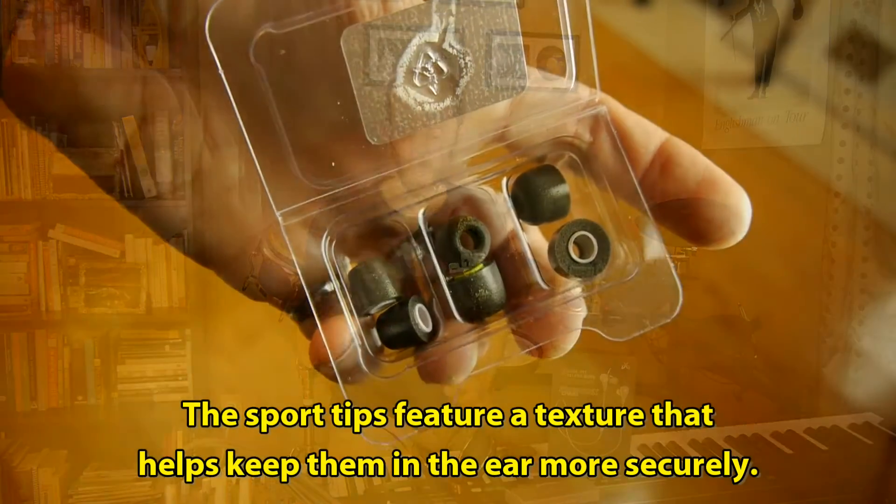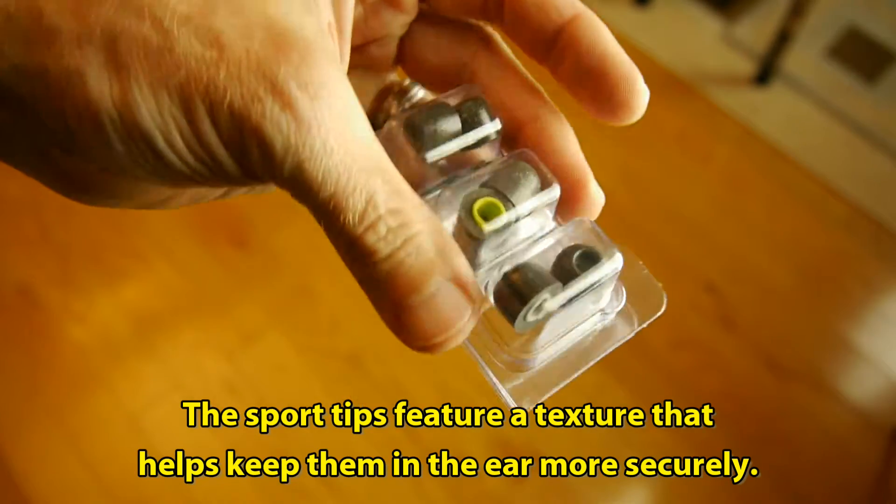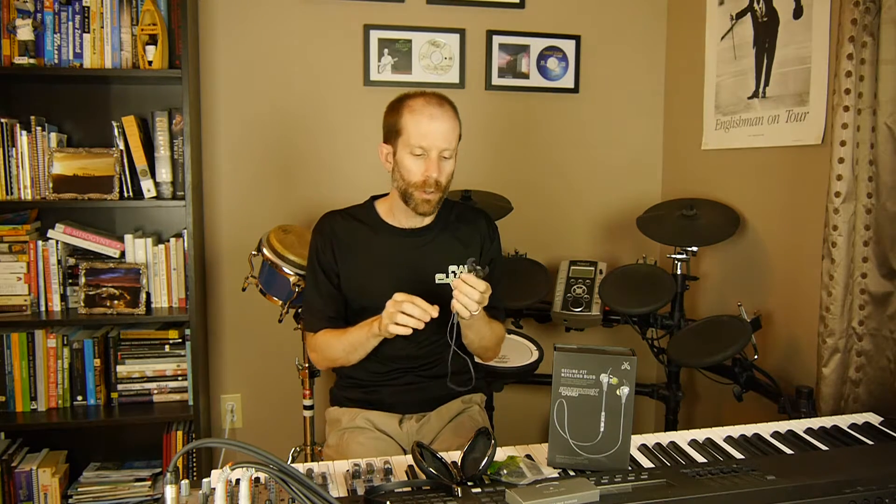In addition to the soft rubber ear pieces that came with the headset, you can also get what's called the Comply Foam Tips. There are two different sets — one that's more for music and all-day listening, and another type called Sports. One of the most important things with these is to get the fit right. When you first get them out of the package, take all the different sizes — small, medium, and large — and figure out which one fits your ear best.